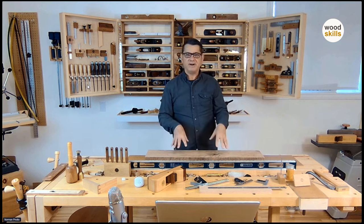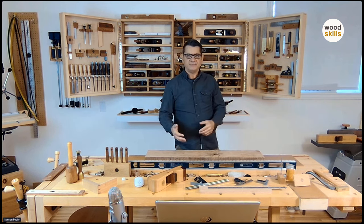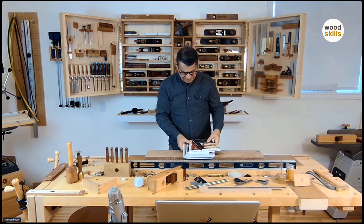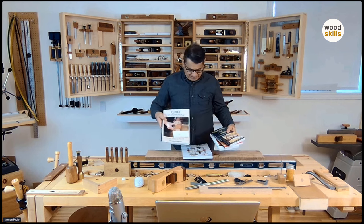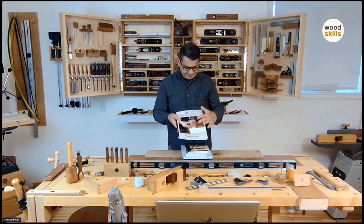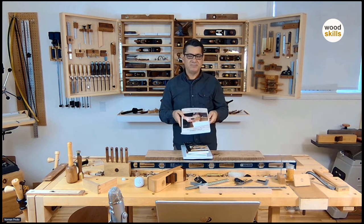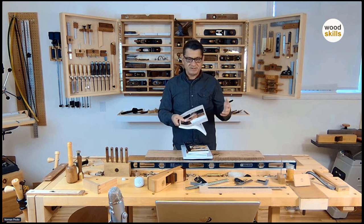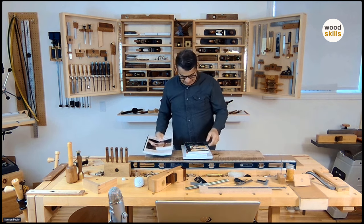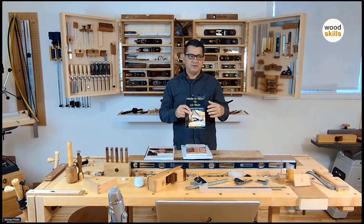I'll introduce myself again — my background and the books I've published. My most recent book is on quiet woodworking, which talks mostly about the transition to hand tools and the advantages of hand tool woodworking compared to full-on machinery and power tools. There is also an intermediate hybrid stage. This is my journey from my former high-tech career to my woodworking furniture-making career.